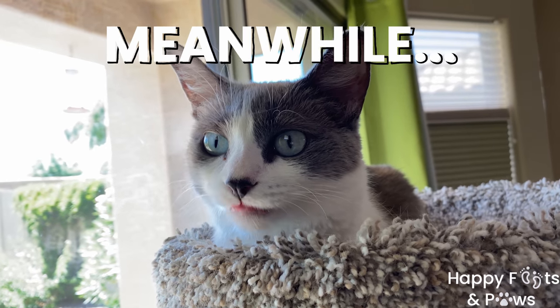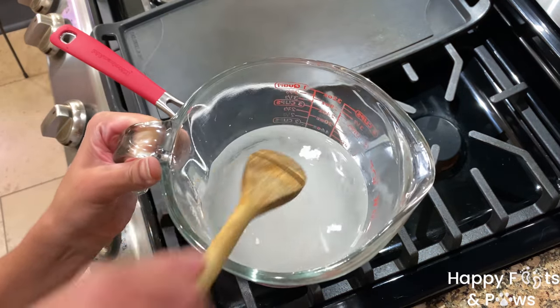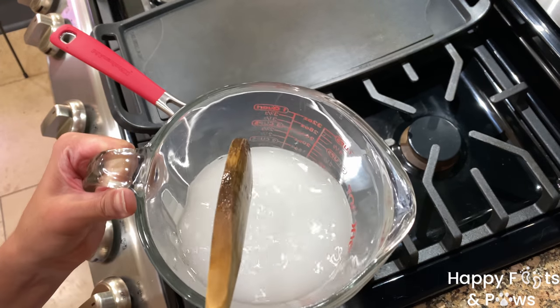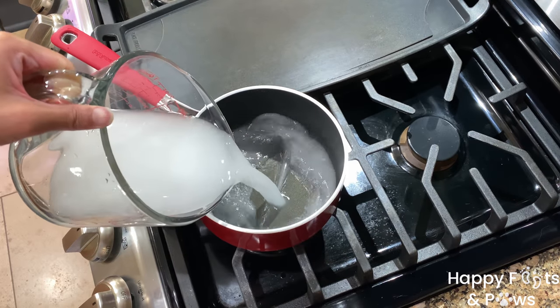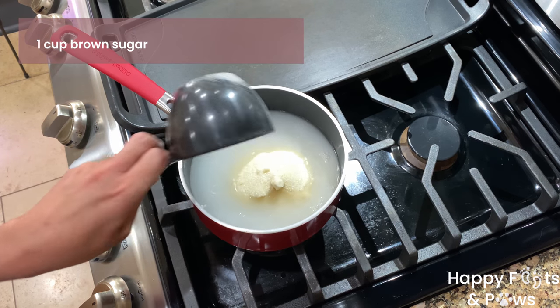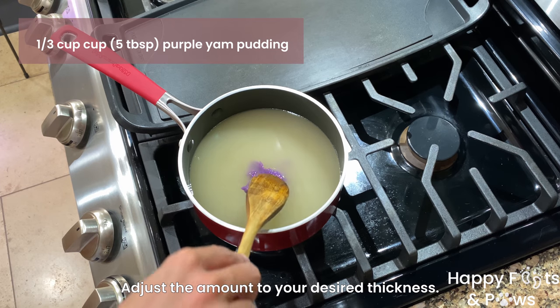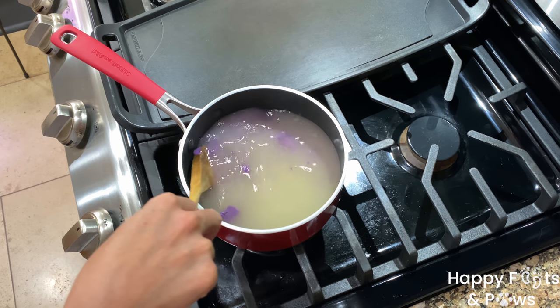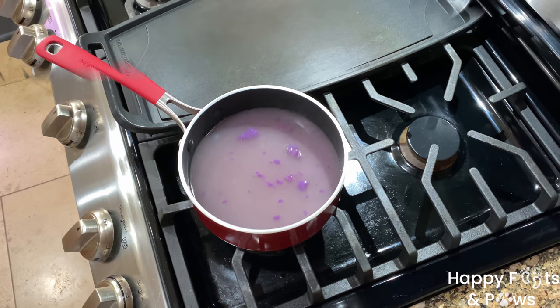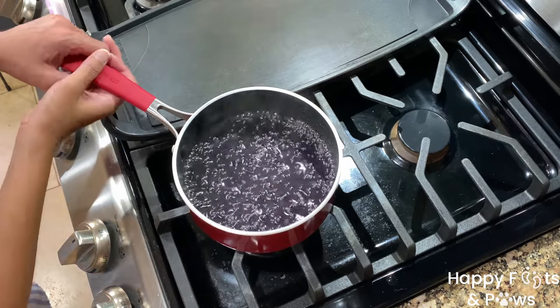Meanwhile, let's make the purple yam syrup. Mix 2 teaspoons of cornstarch in 2 cups of water until the cornstarch has dissolved. Pour into a small saucepan. Add a cup of brown sugar and 5 tablespoons of purple yam extract, then simmer over medium-high heat for 10 to 12 minutes or until the syrup has thickened.